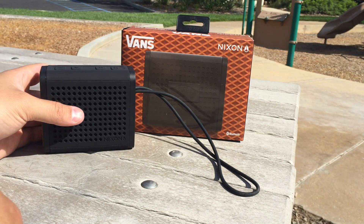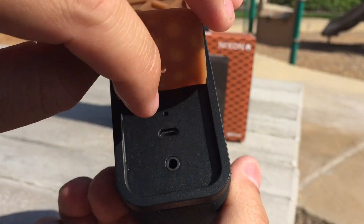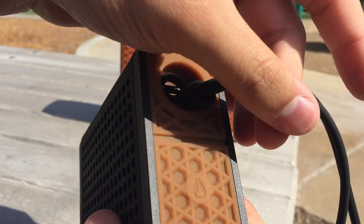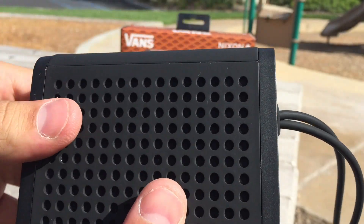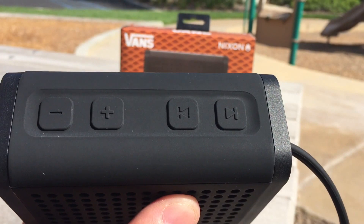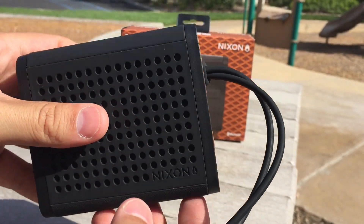First, I want to give you guys a close inspection. As far as buttons go, on the left side you have the power button, right below that is the input so you can plug in headphones or an aux cable, and then you've got the charger. The little button above that is the reset button. On the other side, you have the sync button with the Nixon logo, and right above it is where the lanyard goes. On the top you've got volume control as well as track control, so you can actually change the song without having to go through your phone — I actually found that very useful.